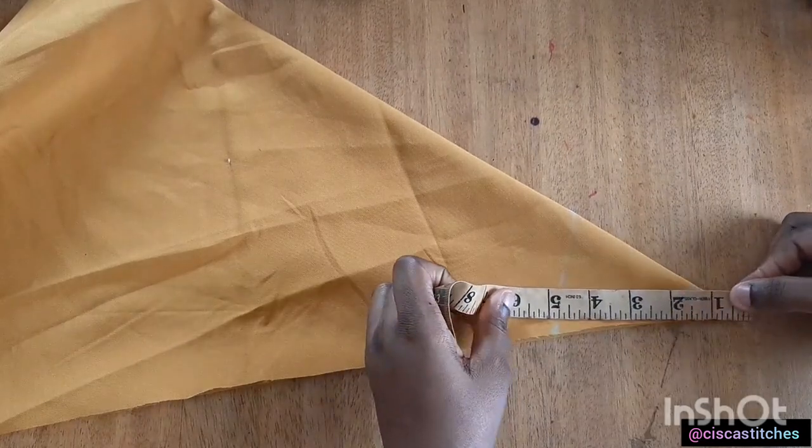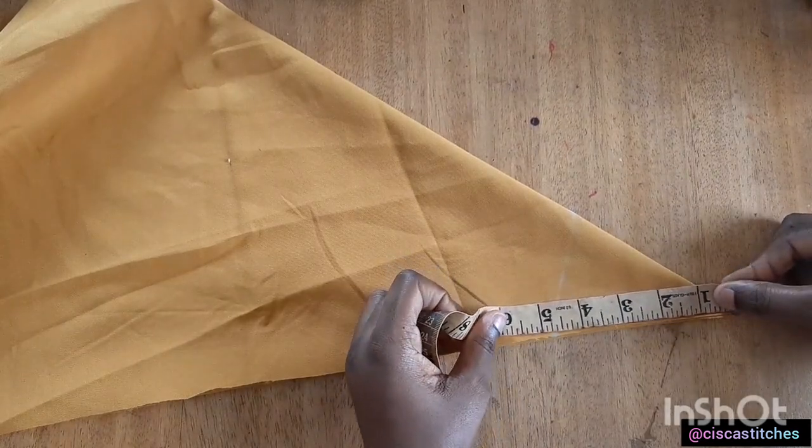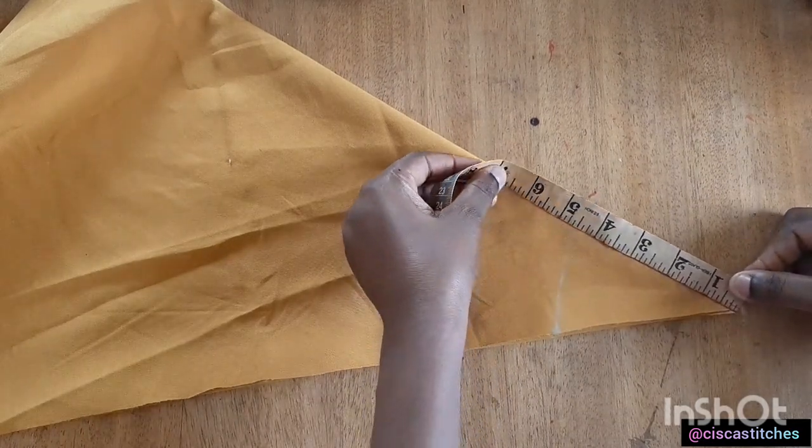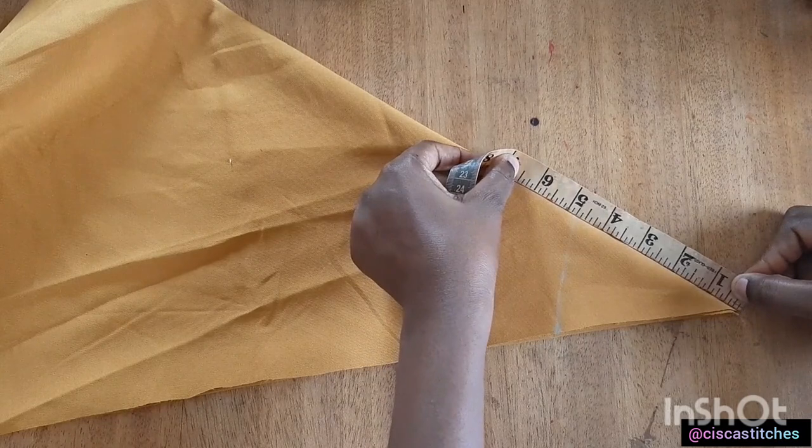If I come here and measure I have about 4.75 inches, and if I do the same thing for this other side I also have about 4.75 inches.